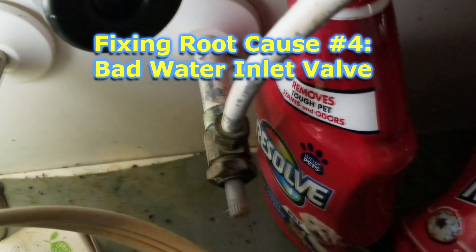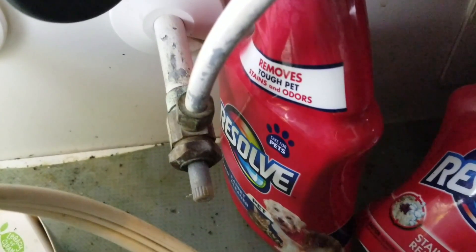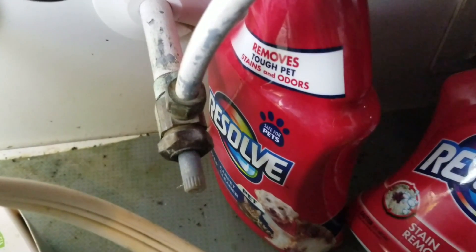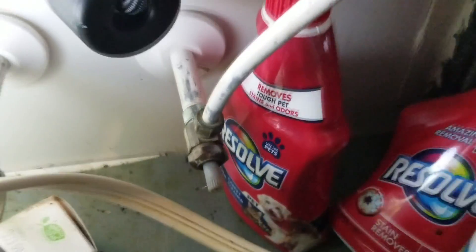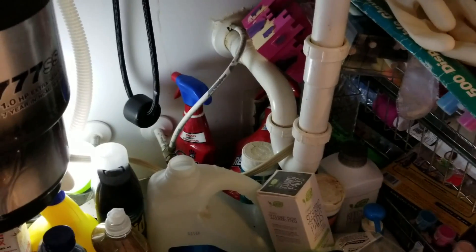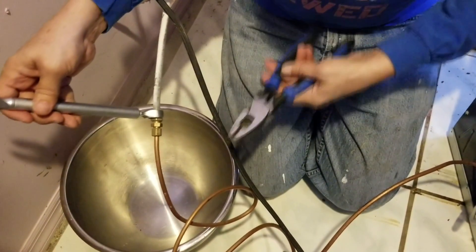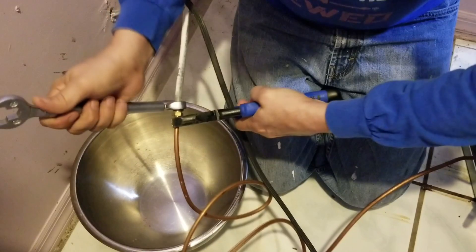Before doing anything involving the water inlet valve, you must turn off the water supply to your ice maker under the sink. In this case there's no knob so we'll use pliers. You have to turn off that water because it's under pressure — if you just unscrew the hose off the back of the refrigerator, you'll flood the area very quickly. Have a bowl ready to catch any water that comes out, then use a wrench to loosen the nut while holding the other steady.